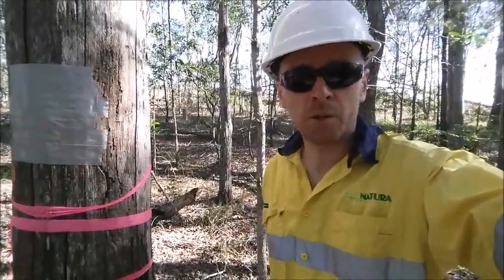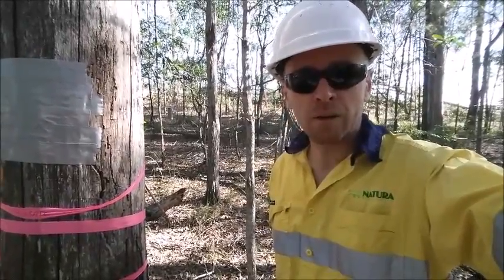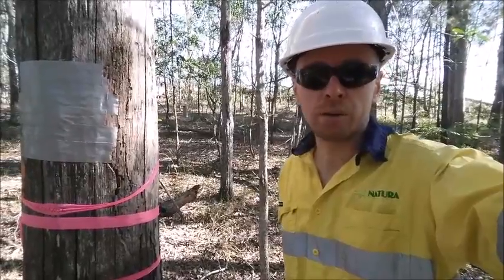G'day, my name's Kieran. I'm from Natura Pacific and today I'll be removing a native stingless beehive from the bush, from where a construction site will be doing clearing.